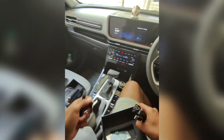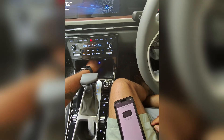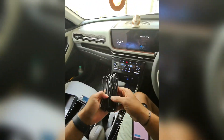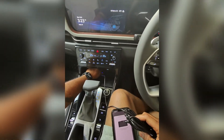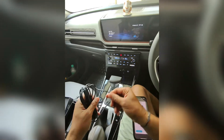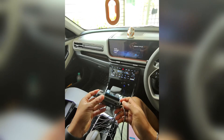This is the power source for the device. If you have a memory card, use the power source for the device. I will connect the cable here. I am not using wireless CarPlay — it is wired. Next to the cable is USB Type-C. This is the power source. Okay.